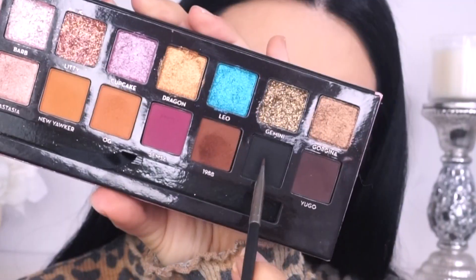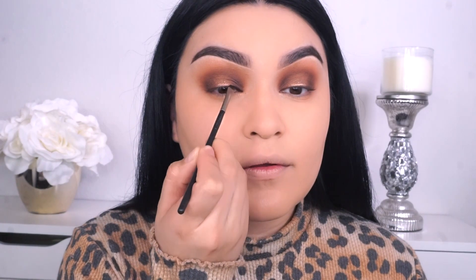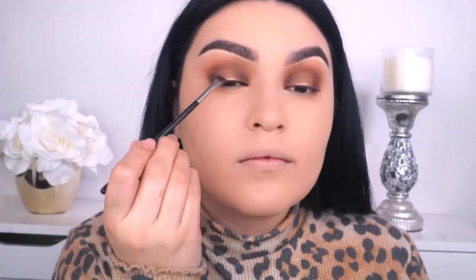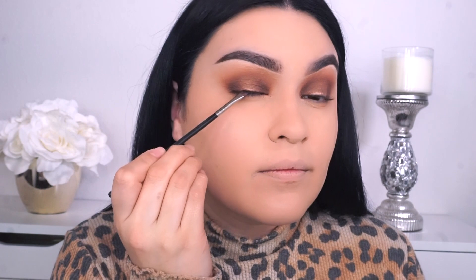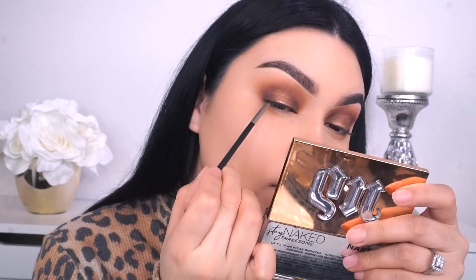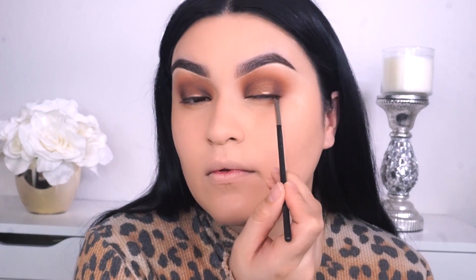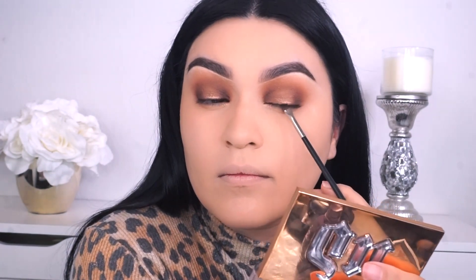I want to show you guys a little up close and personal — look how stunning this looks. It looks super bronzy. I love it, I'm obsessed. I want to make my top lash line a little bit darker, so I'm gonna go into the shade called BK That Matte Black in my MAC 266. I'm only placing this black matte shade really, really close to the lash line, because once I do apply my lashes I don't want any skin peeking through. It also gives it a more smoky look.